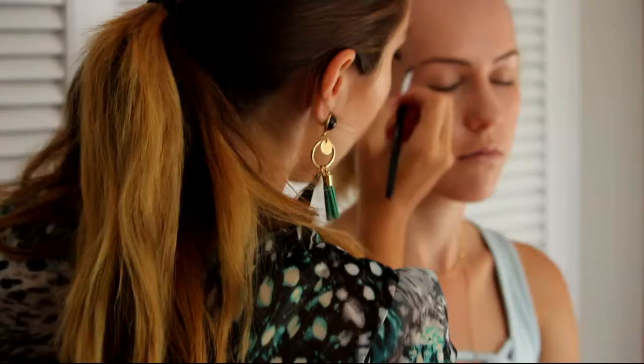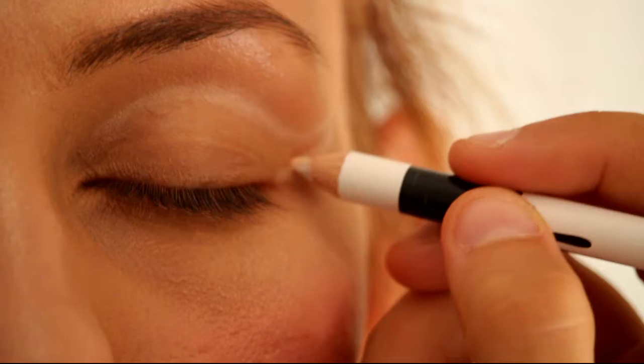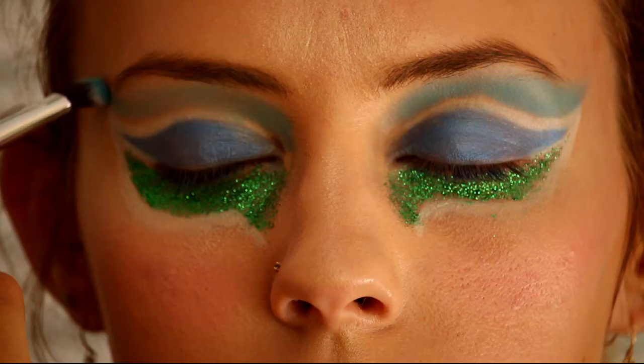Once the foundation is done, we're gonna start drawing the whole face back as on an empty canvas. I like to start with the eyebrows just because they're a natural frame for our eyes, and once they are done we can start working on the eye shadow. Peacock eyes are surrounded by blue, white, and green coloration — I'm using white liquid eyeliner surrounded by blue eye shadow and green glitter on the bottom of her eyes.